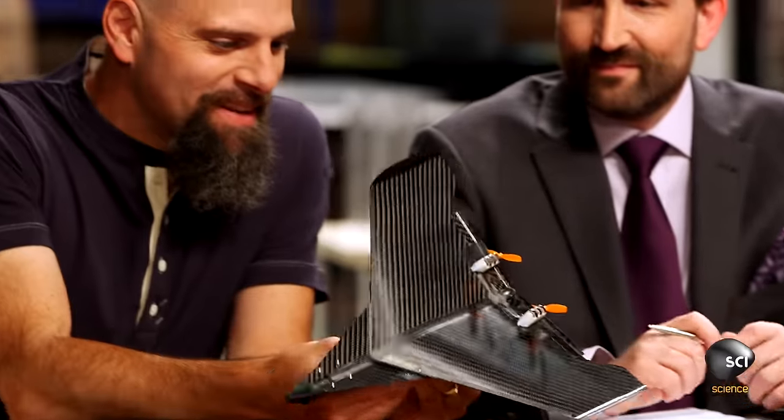We have the Carbon Flyer. It is a carbon fiber, remote-controlled toy airplane that you control with your phone. We're really trying to bring flying toy planes to the masses.